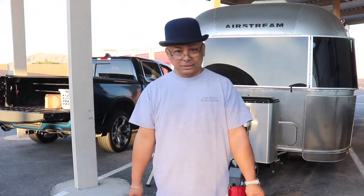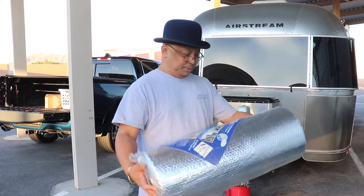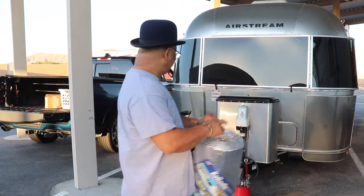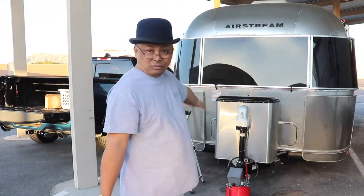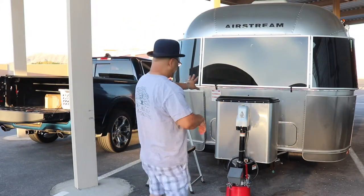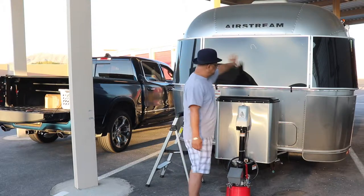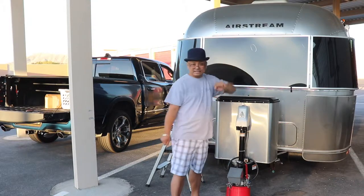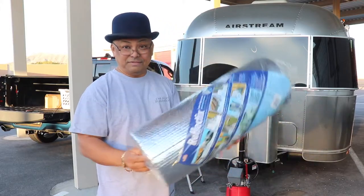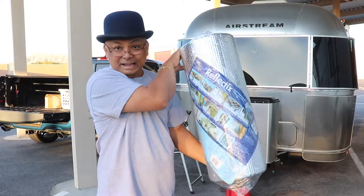Hello and welcome to Wandering Wanda. I'm Arielle. Today we are going to put up Reflectix on the front side of Wanda. I know it's not the front side, but for me this is where the bed is. So right here is essentially the headboard, and we're going to have a reflective Reflectix headboard.